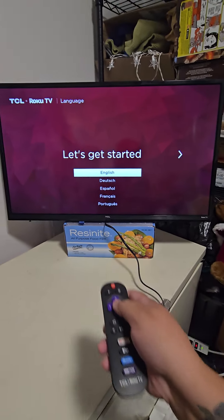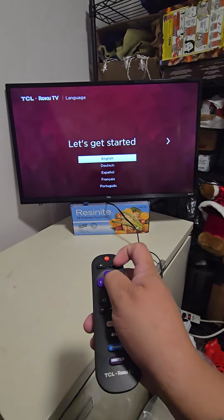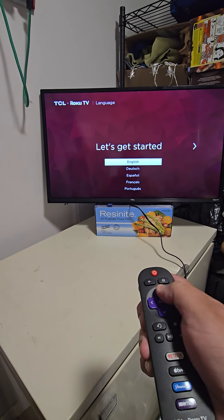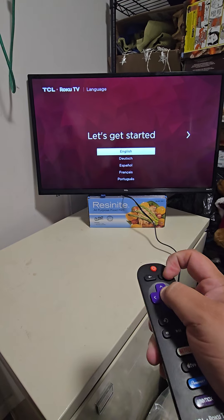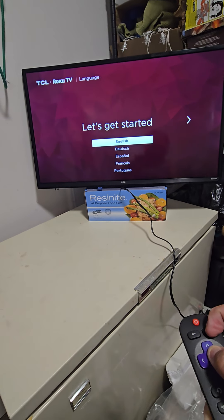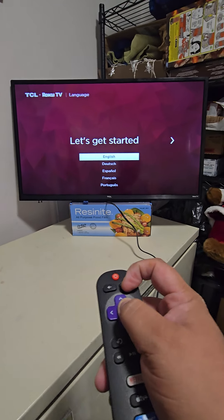The TV is in the on position and I am trying the remote, but the remote does not work. I tried pushing the home and OK button to sync the remote and got nothing.